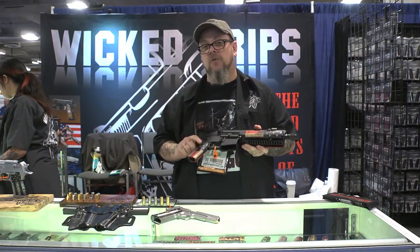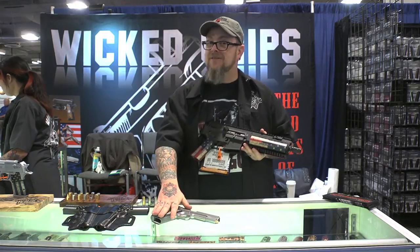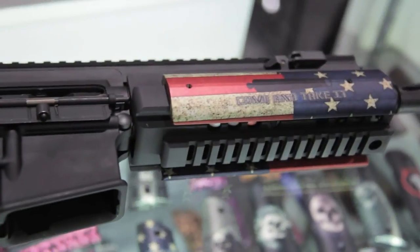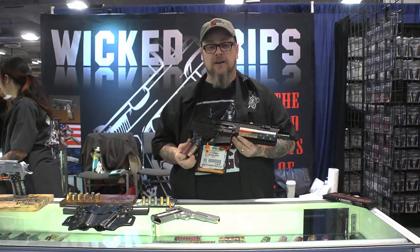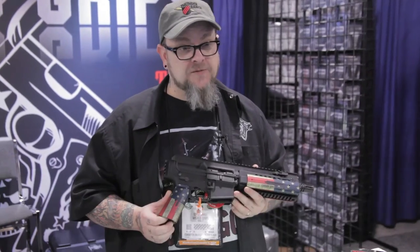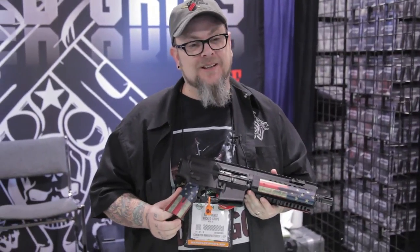It also allows you to match the artwork from here to here, and to your 1911 or your Desert Eagle. You can check these out in all the different designs — they're each limited to 50 pieces, and then that design is gone forever. Check them out at our website, www.wickedgrips.com. Thanks for stopping by here at SHOT 2014, we'll see you later.